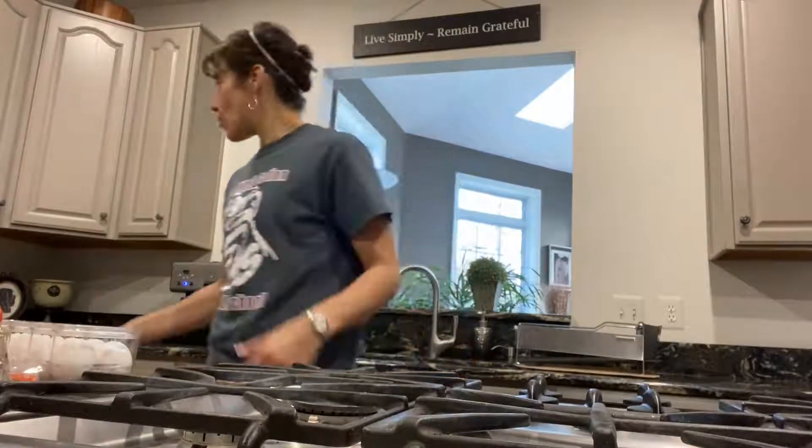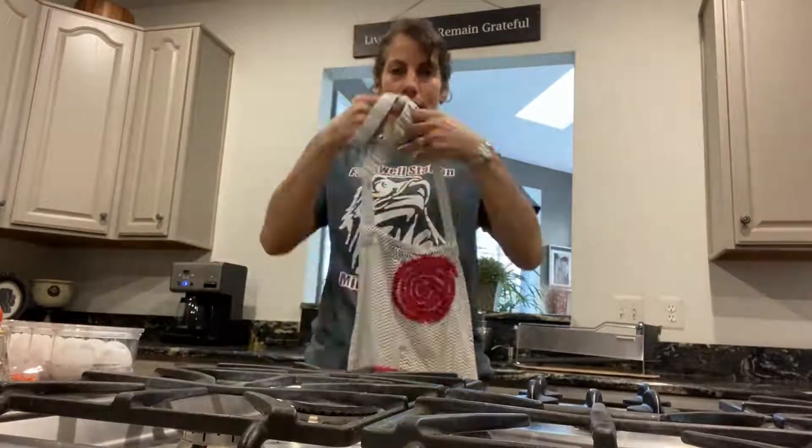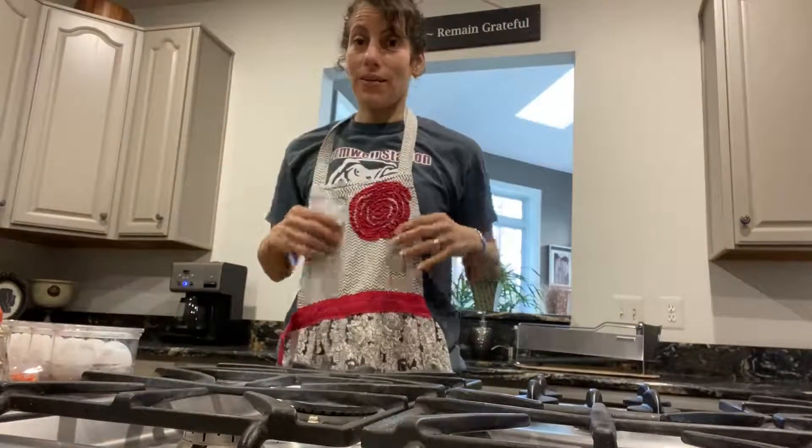I am going to show you guys how to make eggs in the basket. So always, of course, have your hair up so we don't have hair in our food. We always put our aprons on.